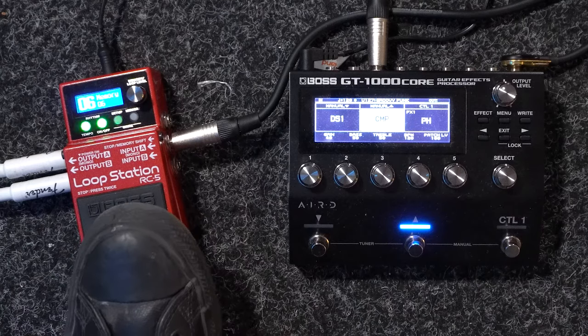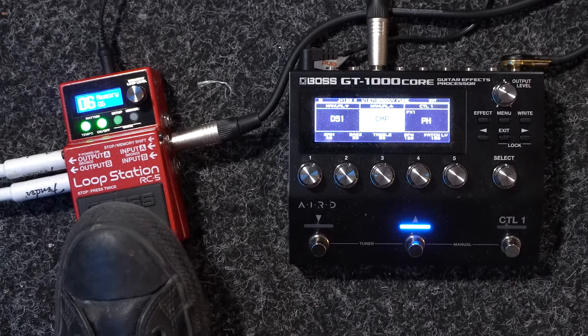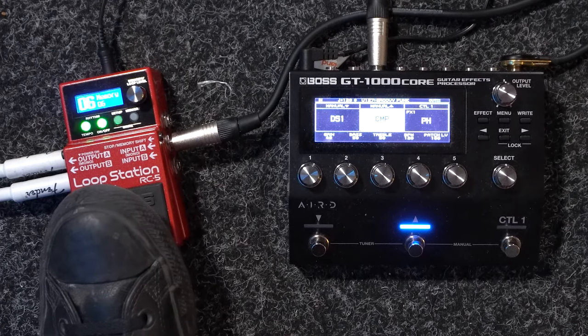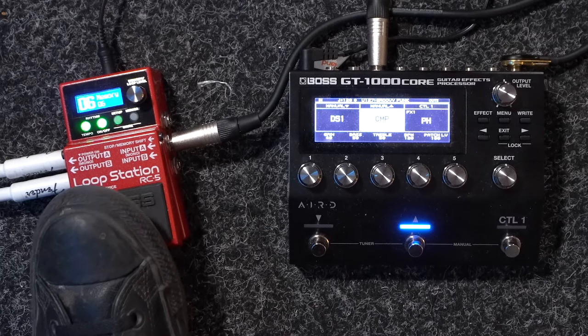Recording a loop on the Boss RC5 is a very simple and intuitive experience. Everything is controlled by the single foot switch on the stomp box Looper Pedal. You can connect an external foot switch to make your life a little bit easier when it comes to stopping and starting loops and clearing out your loop track, but for this demonstration I'm just going to use the Boss RC5 as a standalone pedal. To record your loop you simply press the foot switch once to initiate the recording process, and then once you're happy with the phrase you've recorded you press it again and it will initiate playback.